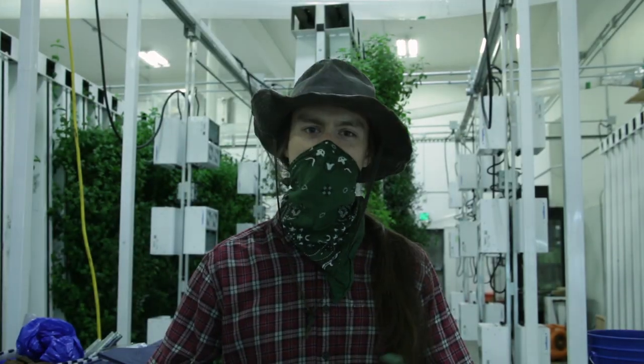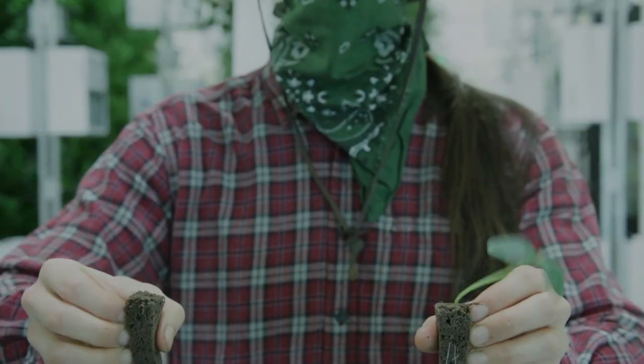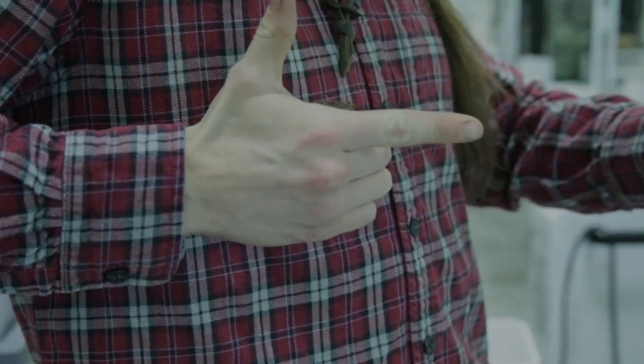Well, that's seeding for you. Be sure to tune in next time when we watch our plug take its journey to be a sprout. So long, partner.